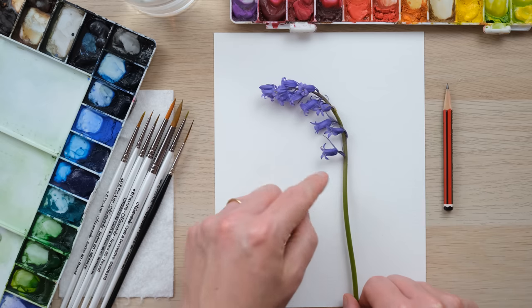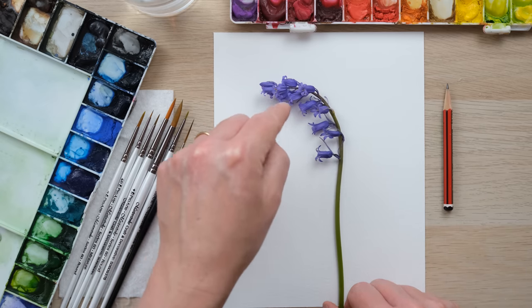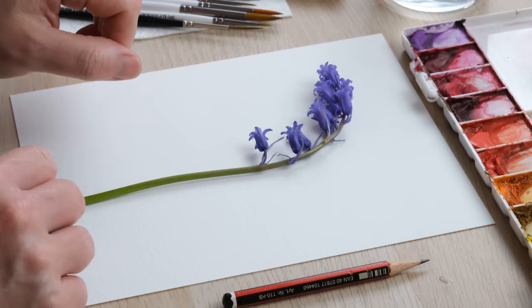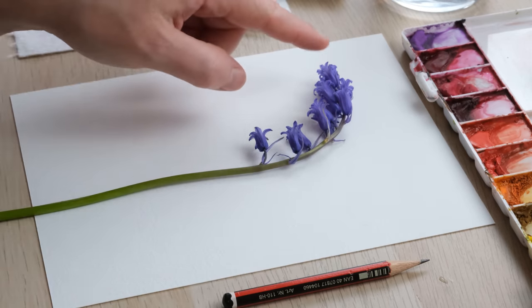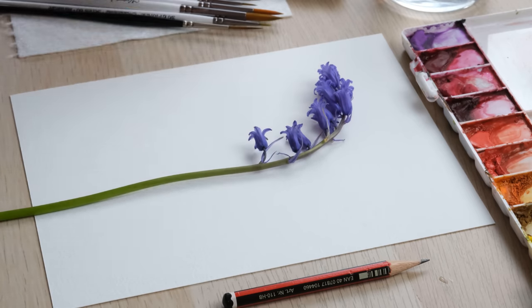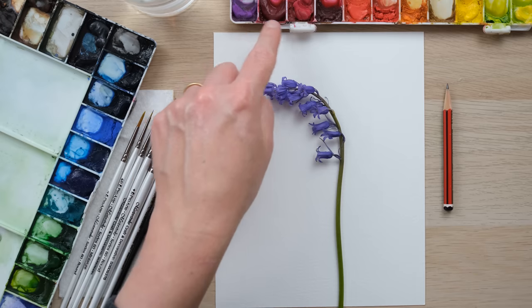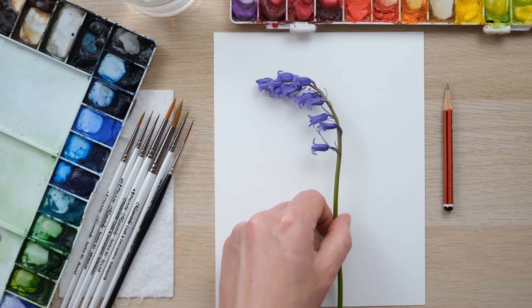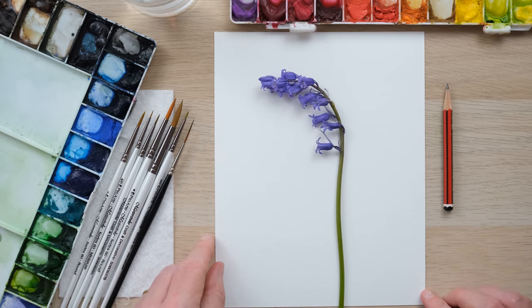These are called English bluebells because they curve over to the side. You also get Spanish bluebells that grow straight and have flowers either side. So we've got some beautiful colours — it's quite a blue colour, hence bluebell — and we'll be mixing in some pinks with some of our blues. I'm going to pop this in a vase in front of me and then get painting.